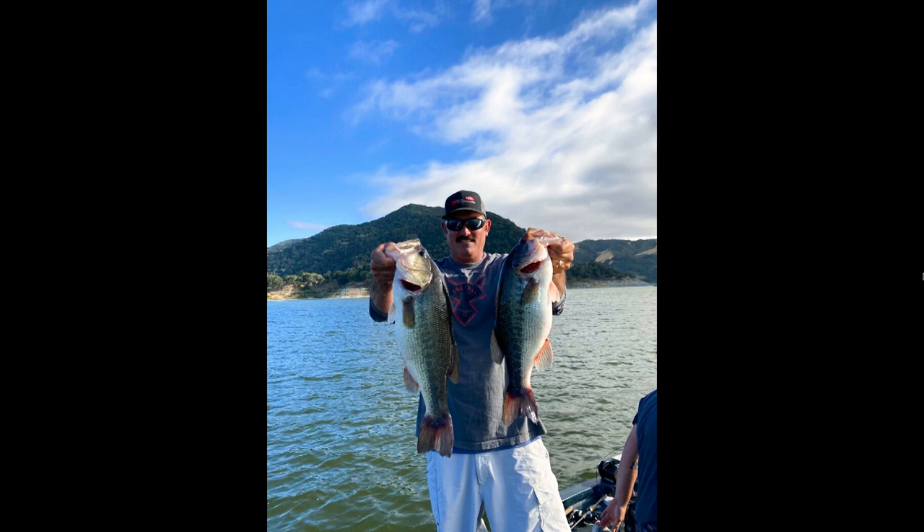Other topwater baits make a similar sound but have treble hooks, so you can't fish them through or around grass or in the sticks. With this bait you obviously can, because it's just got a single hook and it rides true - hook facing up, so you won't snag brush or grass. If you bend the wire out you can fish it more like a spinnerbait, which is actually how I caught that fish at Lopez - winding it real slow.